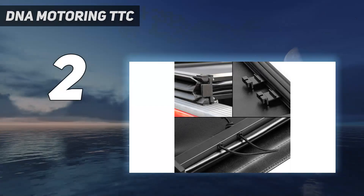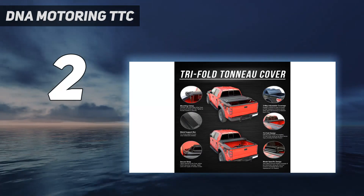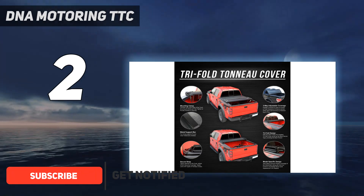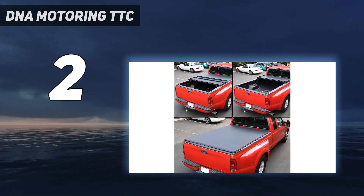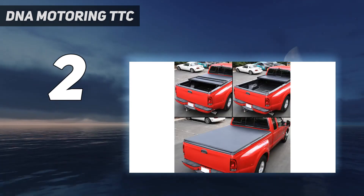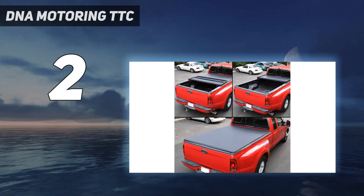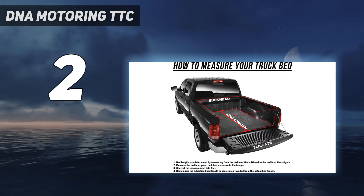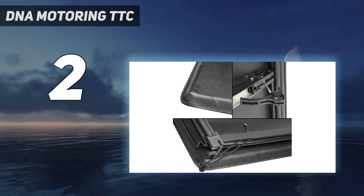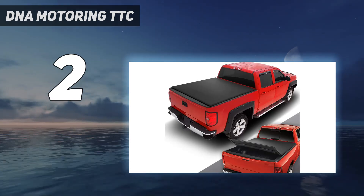Number 2 on my list: the DNA Motoring TTC. I ordered this model and was pleased with the overall look and design it's offering. There's a reason why people mostly order the black model — it can match nearly any color of your vehicle and doesn't require a lot of cleaning whenever it rains. This tonneau cover did a fine job meeting my expectations, with no difficulties when I assembled it for the first time. Most tonneau covers I had in the early days were difficult to mount, but not this one. It can hold up to 350 pounds with the newest solid tri-fold mechanism, which serves me quite nicely. The only downside is that it doesn't align with the truck bed properly.